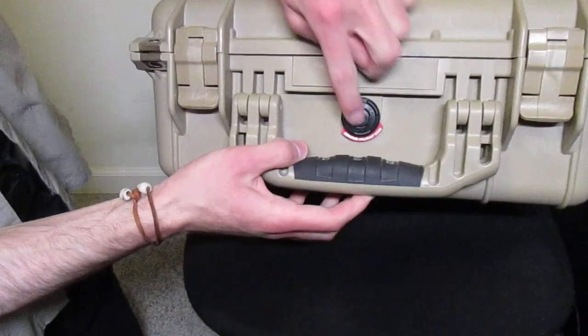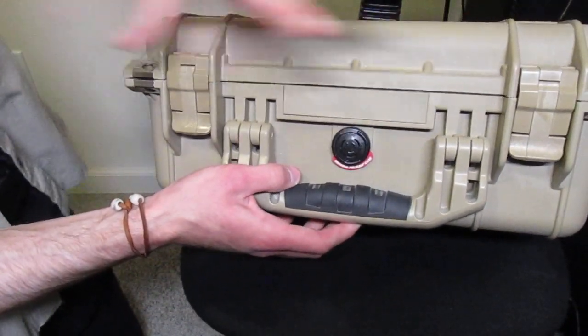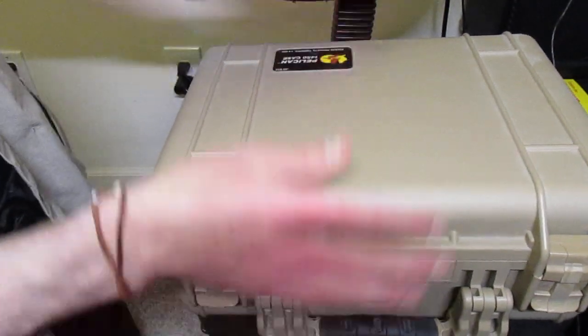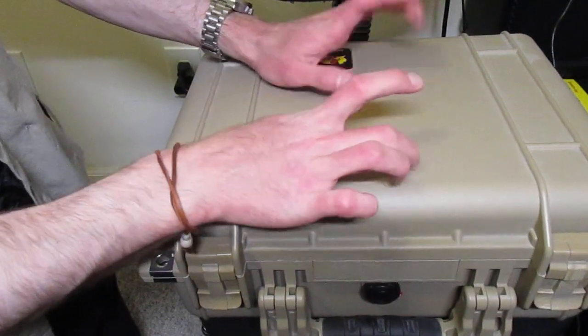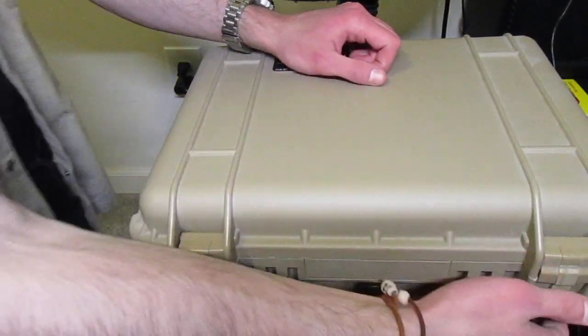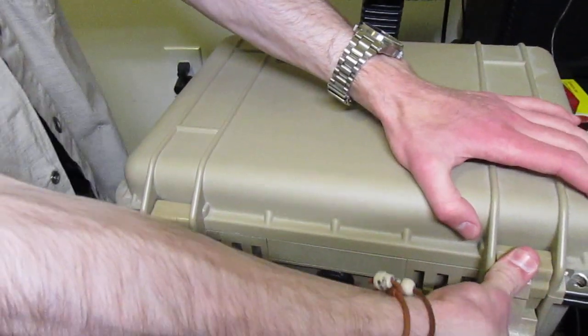They've got a pressure release valve on them, so if you get them in water it will equalize the pressure. They're like waterproof. Made of a heavy-duty — I think it's like a polymer, some sort of hard plastic. The latches on these things are just stupid heavy-duty.